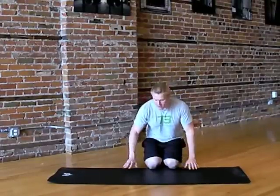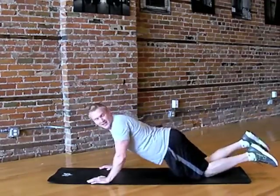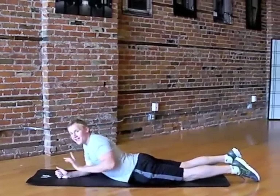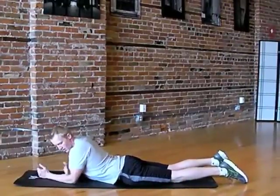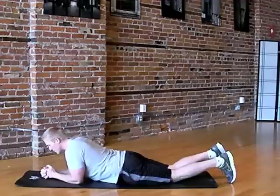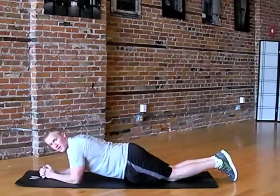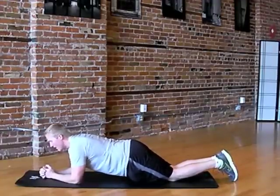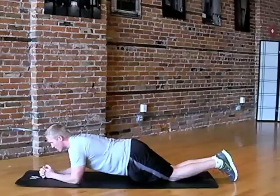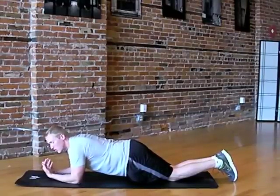So first off, if you haven't done planks before, we're going to just come flat on the mat. Lay down on the stomach. We're going to place the elbows right under the shoulders. And from there, all you're going to do to start is lift the hips. If this is too intense, then this is what you're starting with.